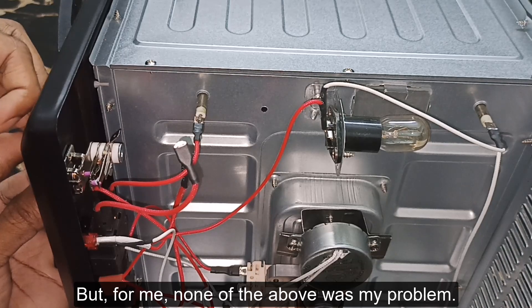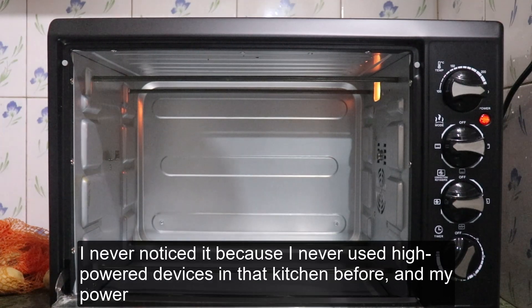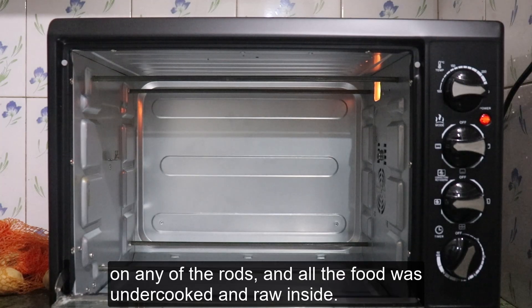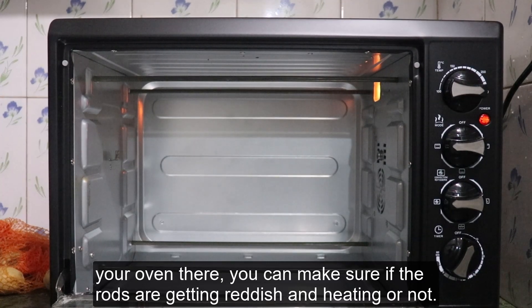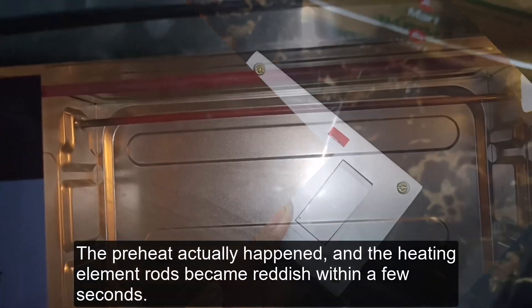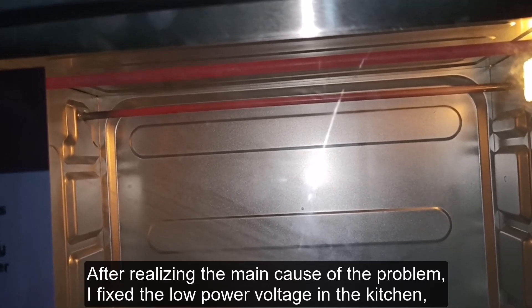For me, none of the above was my problem. In my kitchen, the power supply had a problem — I never noticed because I never used high-power devices there before. My power outlet was unable to provide enough power to the oven. The oven was still turning on and heating a little, but no rods showed any red color and all foods were undercooked. If you have an air conditioner outlet, connect your oven there to check if the rods glow red. I bought a power outlet extender, used it on my AC outlet, and the preheat actually happened — the heating element rods became reddish within seconds.